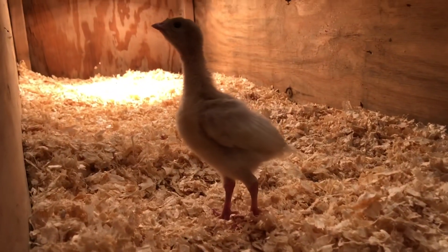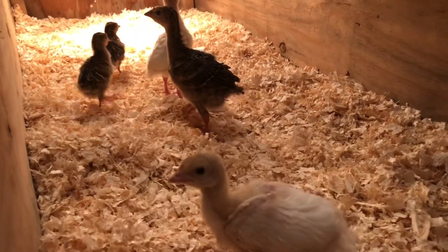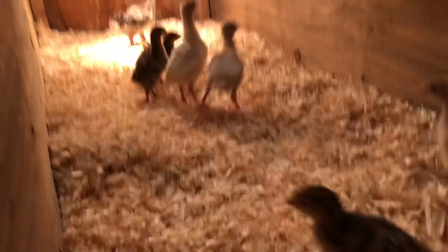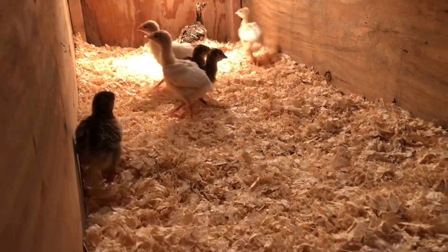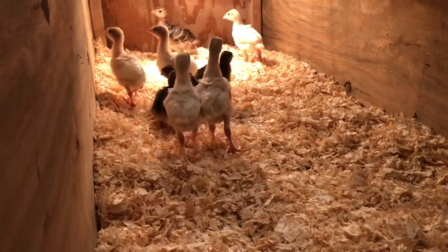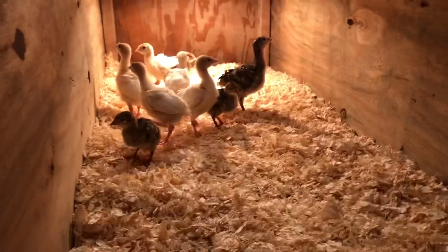Here come the turkeys — definitely a little less scary and still pretty cute and fluffy. We have broad-breasted white turkeys and broad-breasted bronze turkeys in here; these are going to be grown out as meat birds. There are a couple in here that are smaller — those were sent in a bit late from the hatchery, so they're about a week younger than the rest of the turkeys.